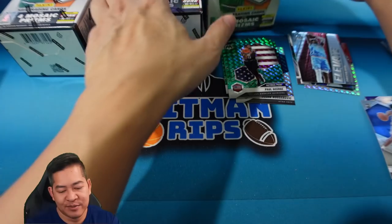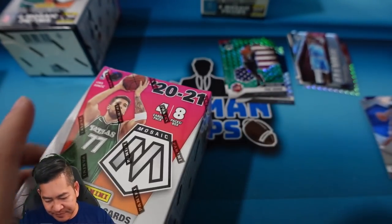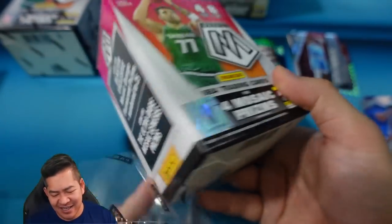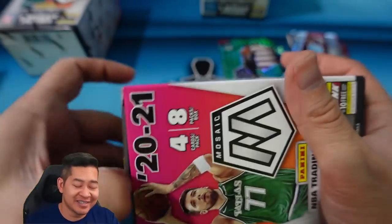Alright, on to blaster number two — not much in that first one. No LaMelos, no Ant-Man, our colors all pretty much missed. See if we can pick it up here.